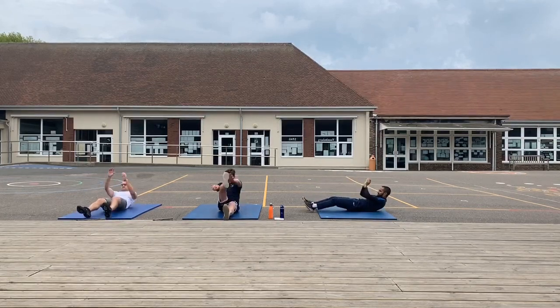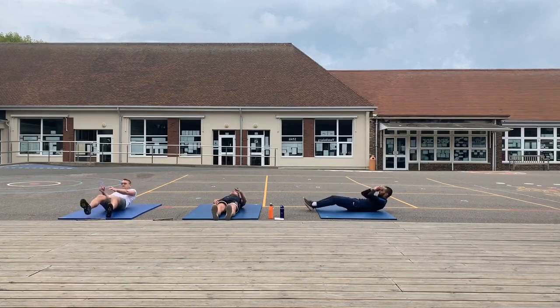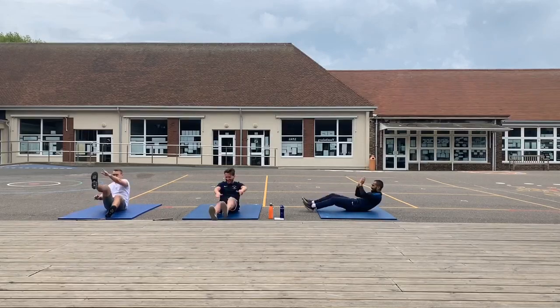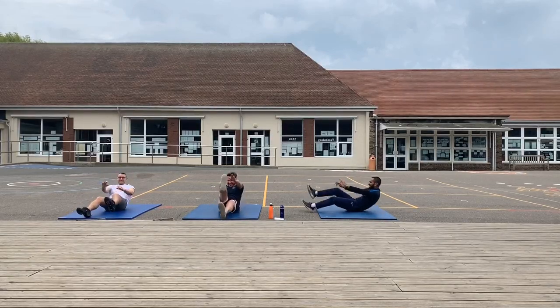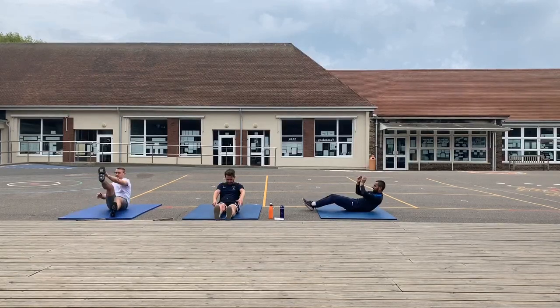Always look at the positive side. Super fit, super fit — more experience in the routine. I absolutely feel like that. Good work, keep on pushing yourself.